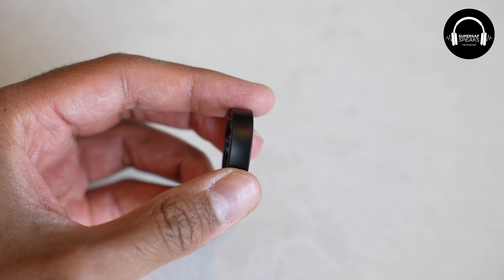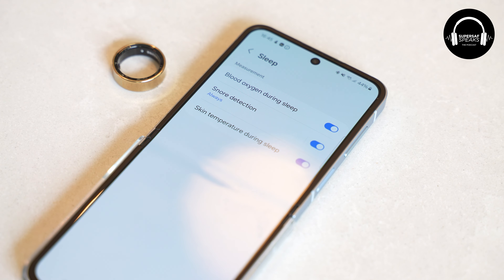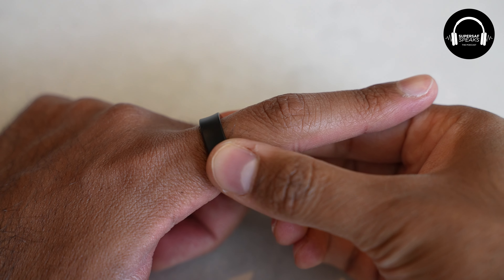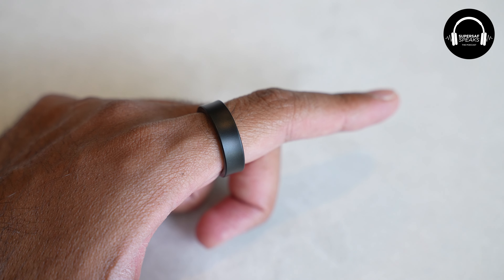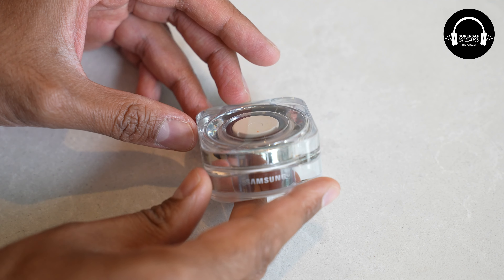I'm glad they responded quickly to it, which is always good. Next thing — Galaxy Ring. I've had this for about a couple of weeks now. In terms of design quality and how it feels like a normal ring — spot on. It doesn't feel like I'm wearing something different. It's titanium, so it's quite durable. I was at the gym today wearing it during my workout, no problems whatsoever. IP68 water and dust resistant, and also scratch resistant.